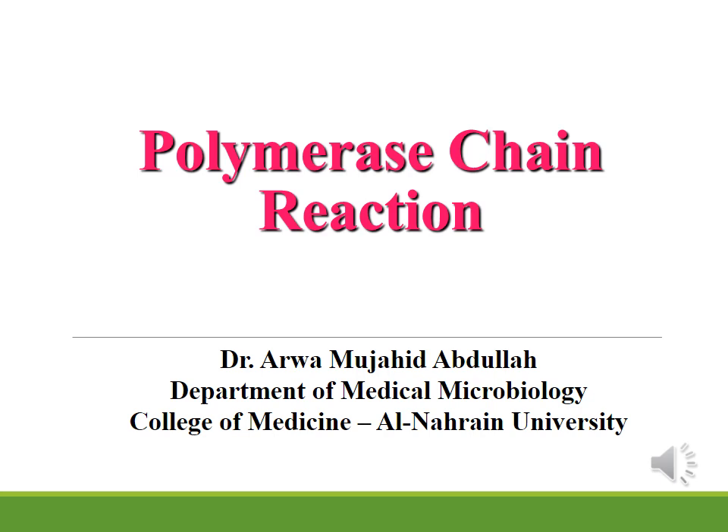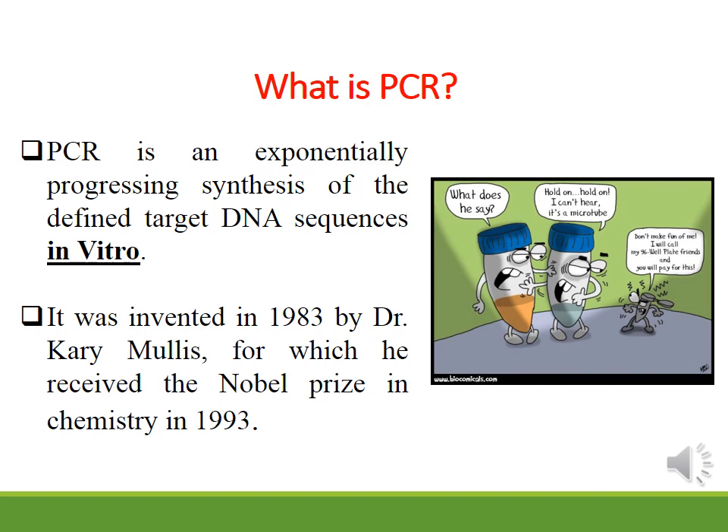I am a polymer chain reaction. PCR is a rapid and sensitive molecular method used to amplify and detect a sequence of DNA in samples. Polymerase chain reaction is called polymerase because the only enzyme in this reaction is DNA polymerase. It is called chain reaction because the PCR is an exponentially progressing reaction.